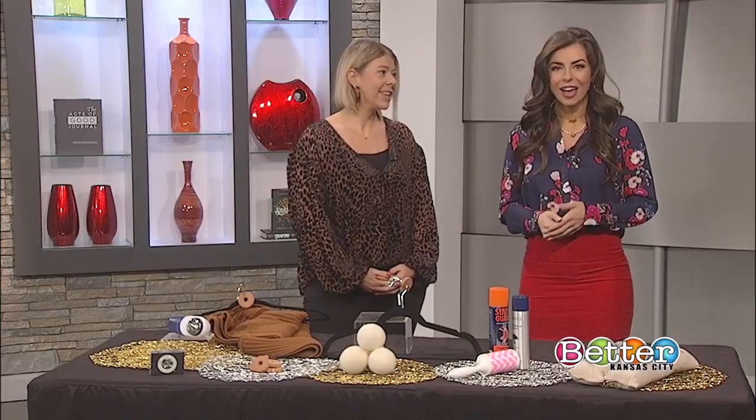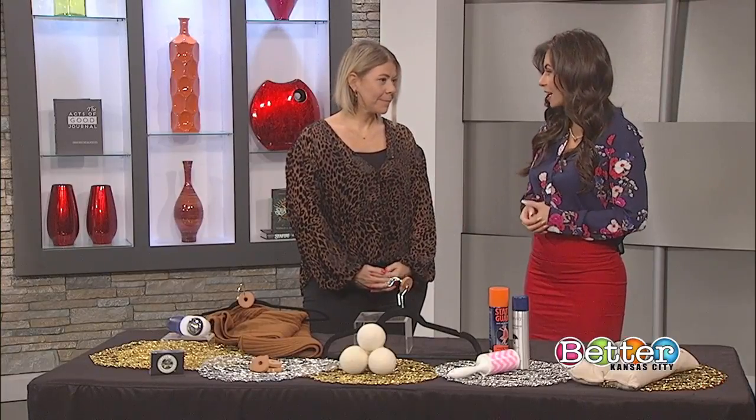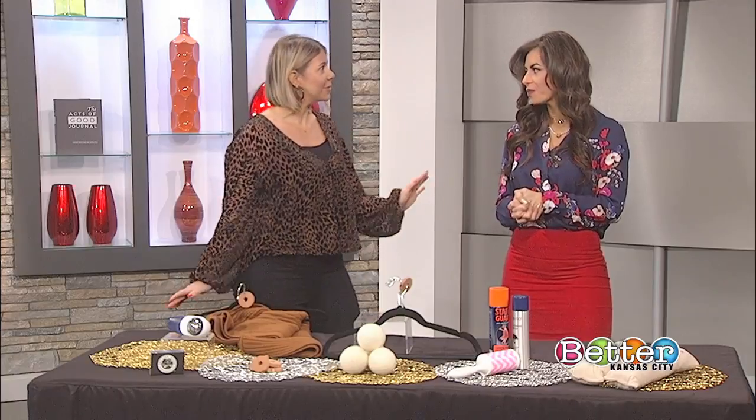Everybody has stuff that they don't need. So what are some of those things that we can probably put away or maybe get rid of until next spring? Anything that has any type of linen in the fabrication can either go into storage, because that's too lightweight for right now — that's something you're only going to wear in the spring and summer. Any kind of lightweight cotton, any kind of gingham prints, anything that's too much of a spring print can go away too. And all of your sandals, of course.